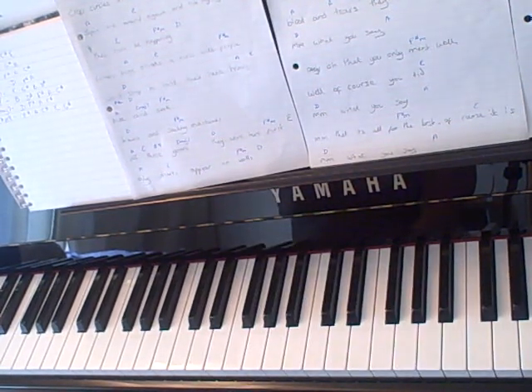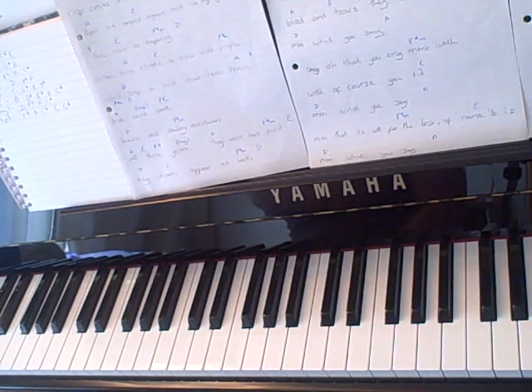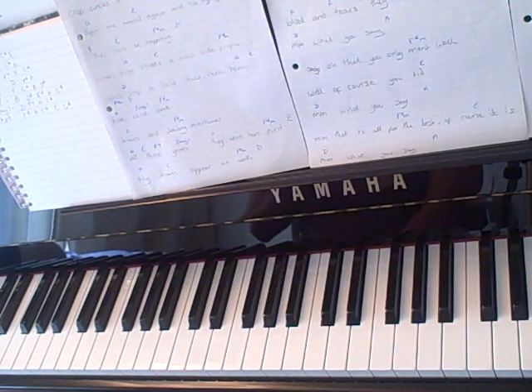Hello, this is a tutorial for Hide and Seek by Imogen Heap. This song is really, really easy to play and I've just gone off the sort of guitar chords. So what I'm going to do is, if you look in the sidebar, I will put up the lyrics or the link to the lyrics which show you where to change chords.